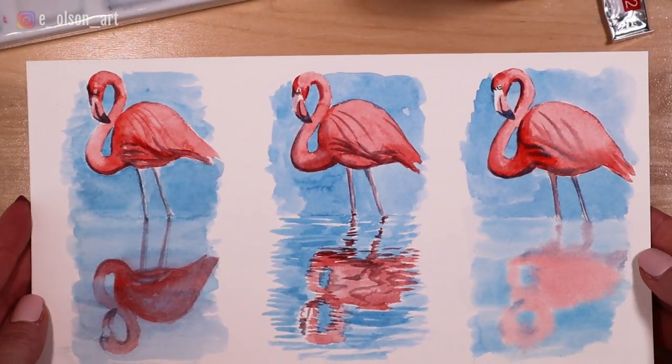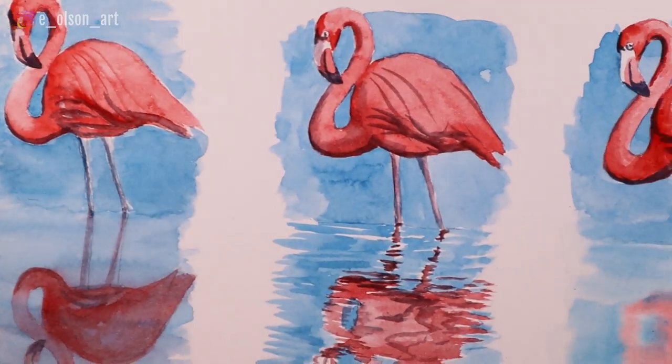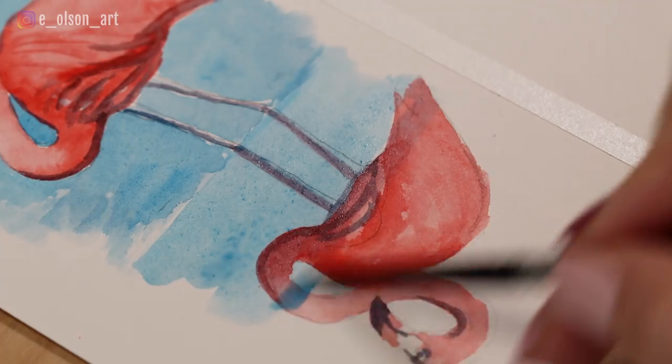Watercolor is the perfect medium for painting water — no surprise there! For this video, I've compiled three ways you can paint realistic reflections on the water using watercolor paint.